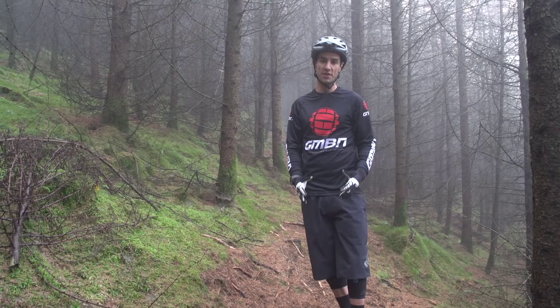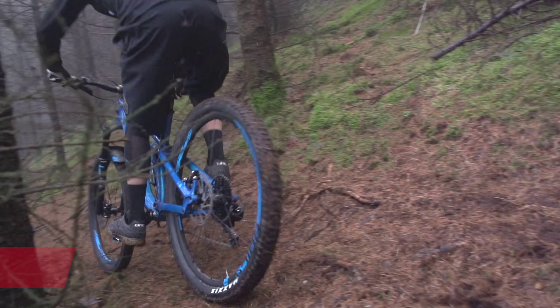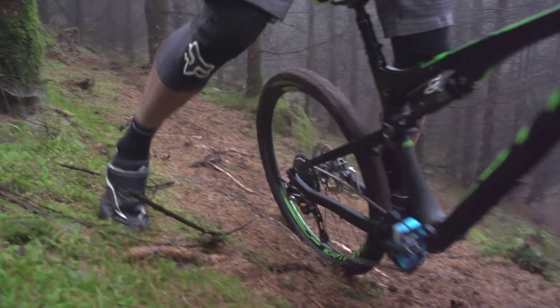First things first, how do you actually deal with off-cambers? Well, the best thing to do is almost treat it like a corner. The ground is falling away from me this way, so I'm trying to get my weight as low into the outside of the bike as I can to try and find that extra grip. I'm keeping my weight nicely over the tires and weighting my outside foot to get that bike gripping on the floor. The benefit of having your outside pedal low is it leaves your inside pedal high, therefore it's nice and easy to hang a leg and do a quick dab if you need to.